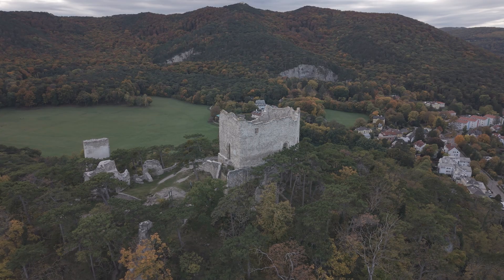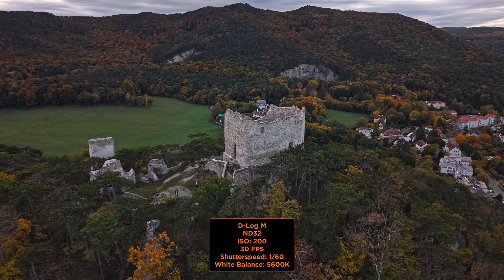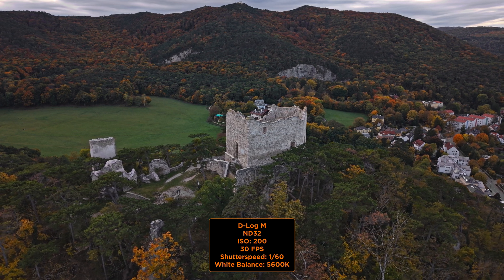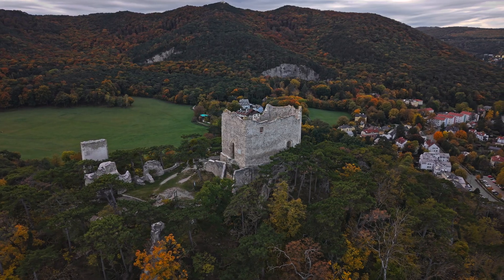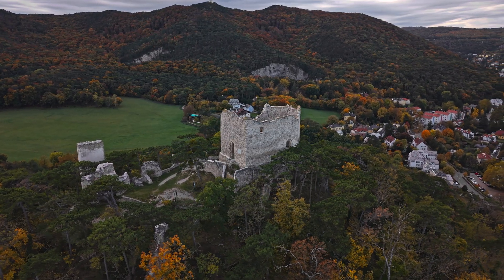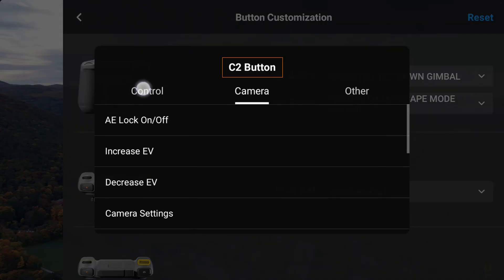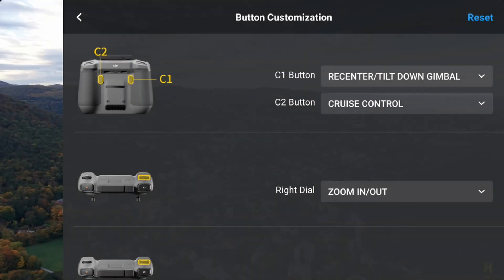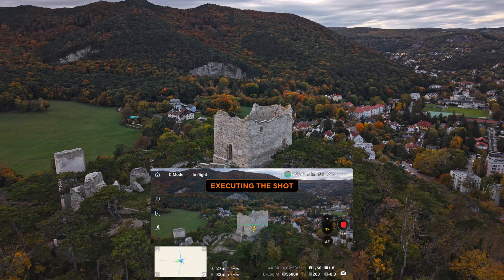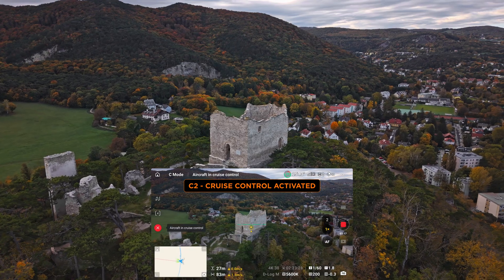Here's how it works. Let's say I want to do an orbit shot around this building. I simply start by pushing the right stick to the left and with the left stick I push slightly to the opposite direction. If I now find the sweet spot to keep the subject in the center of the frame I am ready to execute the cruise control function — for me it's C2. If I now press this button the drone will continue this exact movement automatically for me.